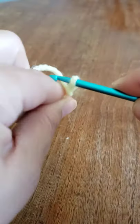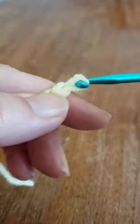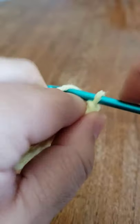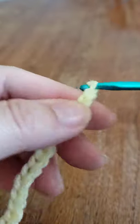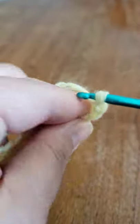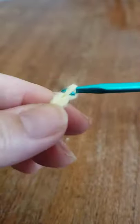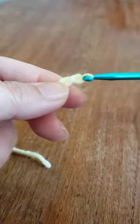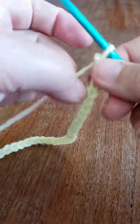We're going to begin by chaining 30. One, two, three, four, five, six, seven, eight, nine, ten, eleven, twelve, thirteen, fourteen, fifteen, sixteen, seventeen, eighteen, nineteen, twenty, twenty-one, twenty-two, twenty-three, twenty-four, twenty-five, twenty-six, twenty-seven, twenty-eight, twenty-nine, and thirty. Now we're going to create our first row. I know that looks long, but we are going to be working in between the chains or the stitches so it doesn't curl.